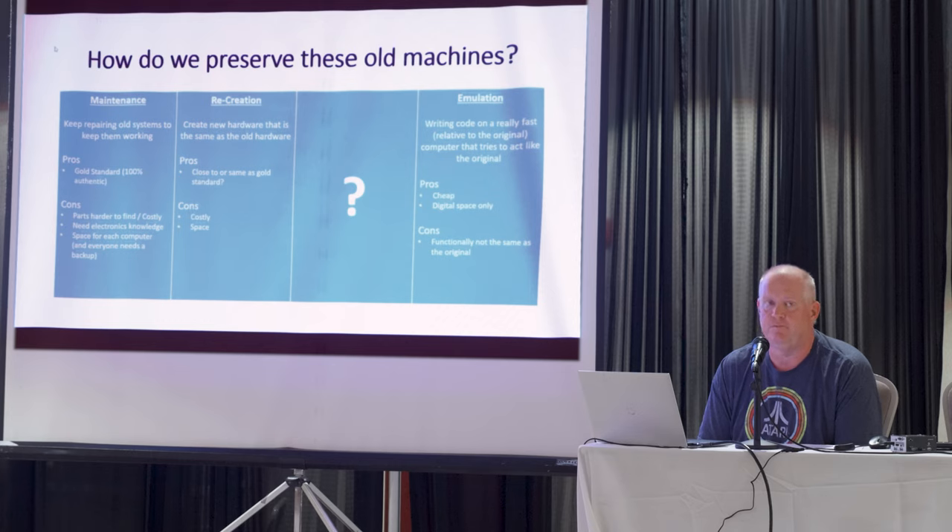Of course, there's also the space issue — if you're kind of addicted to the hobby like I am, you really need a lot of space to store all these systems, and you can't just have one, you've got to have a backup. The second way we're seeing is recreation — having a hardware facsimile of the original hardware. But that comes with a lot of the same problems. It's close to the gold standard depending on how well it's done, but still very costly. You're often getting new old stock chips, or in some cases the chips are a recreation through FPGA, which is what MiSTer is all about.